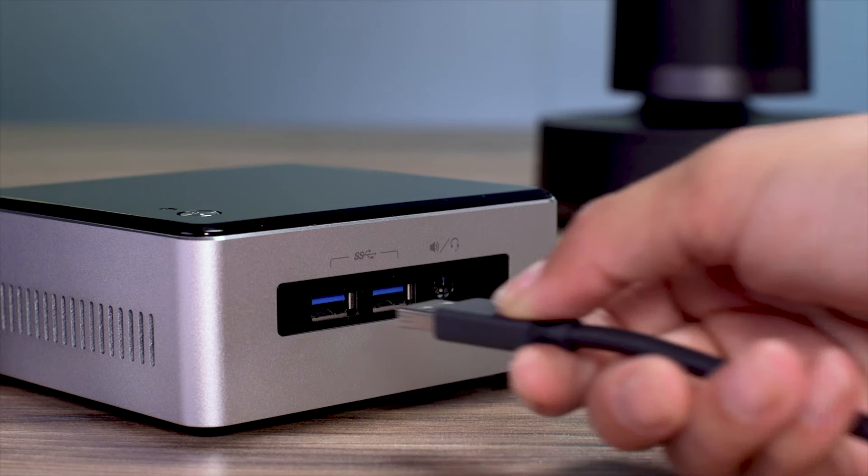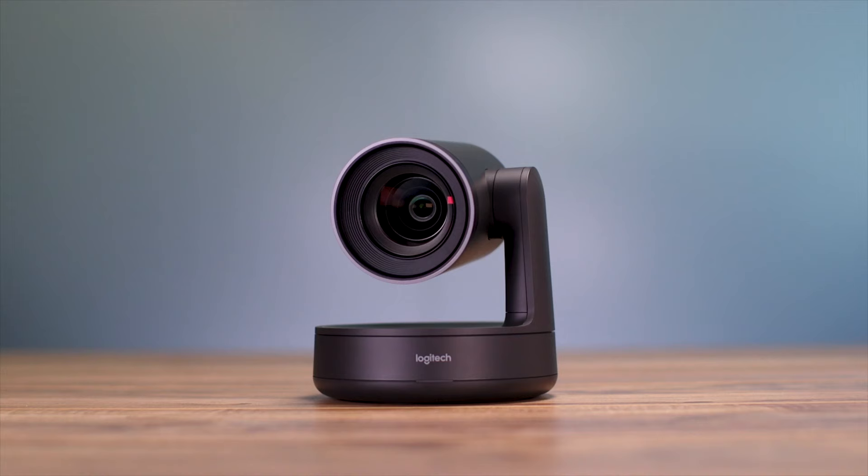Setting up is a breeze: just connect to power, plug in USB, and launch your favorite video conferencing application. Rally Camera is software agnostic and works with most third-party speakerphones and audio systems. Plus, enjoy software enhancements, feature updates, and 24/7 tech support, all at no additional cost.